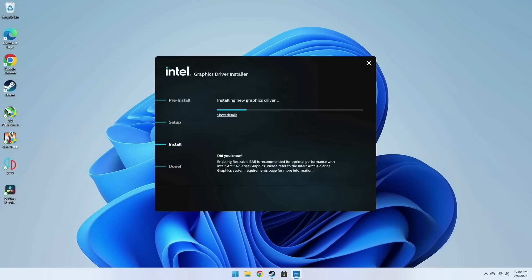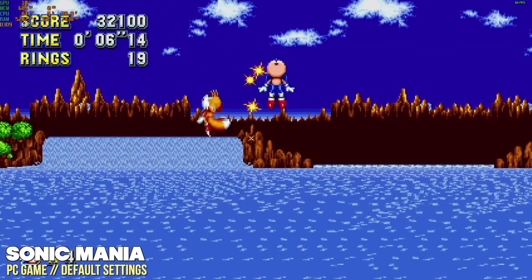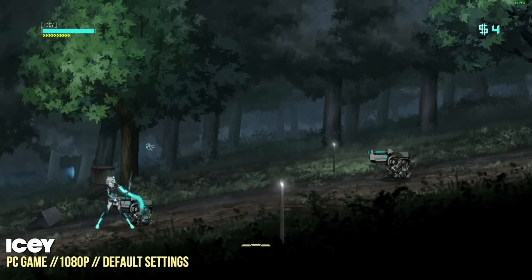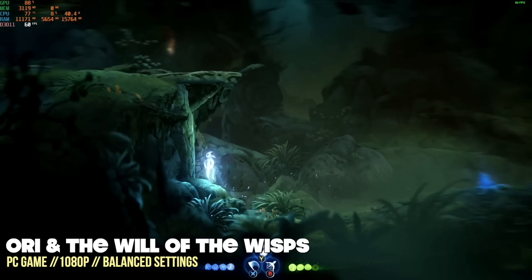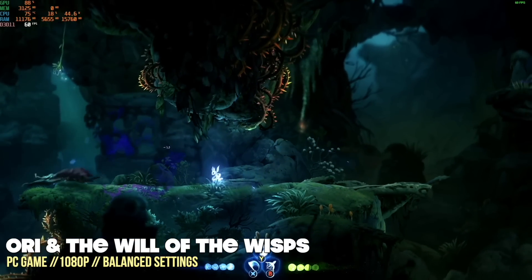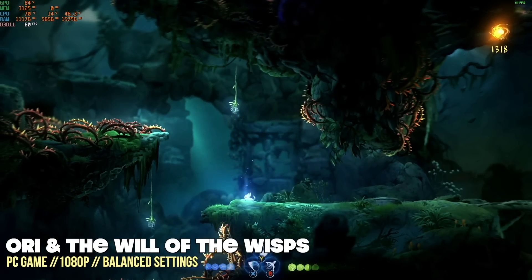Next I installed the latest Intel graphics drivers and started gaming. I test PC games by starting with the easiest to run and working up until I find a bottleneck, testing everything at 1080p first. As expected, lightweight games like Sonic Mania, Izy, and Ori and the Will of the Wisps all played at default 1080p settings with absolutely no problem. However, many cheaper mini PCs can run those same games, so let's keep pushing.